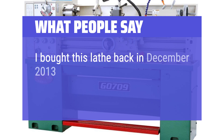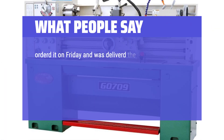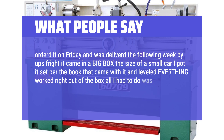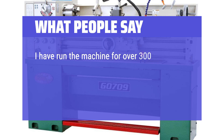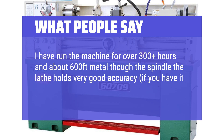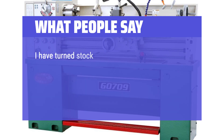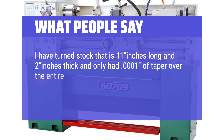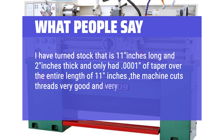What people say: I bought this lathe back in December 2013 from Grizzly.com. Ordered it on Friday and it was delivered the following week. I got it set per the book, leveled everything, and it worked right out of the box — all I had to do was clean the wax off and fill the gearbox with oil. I've run the machine for over 300 hours with about 600 feet of metal through the spindle. The lathe holds very good accuracy if leveled within 0.0005 in — I've turned stock 11 inches long and 2 inches thick with only 0.0001 in of taper over the entire length. It cuts threads very accurately.